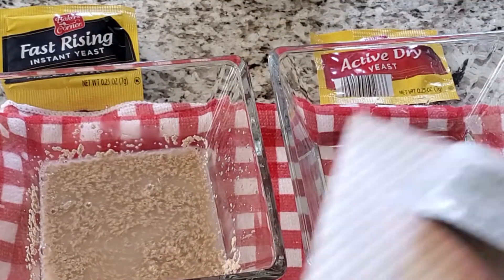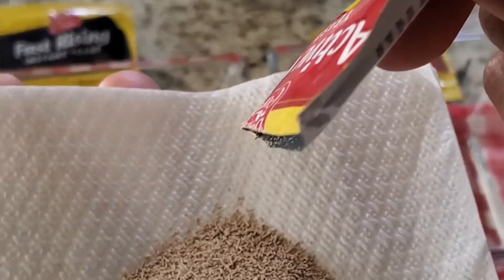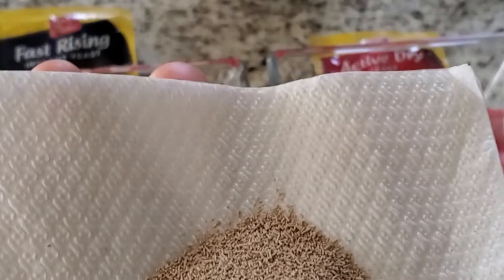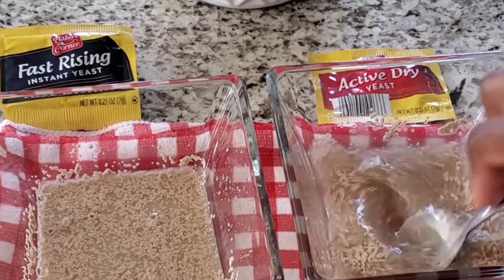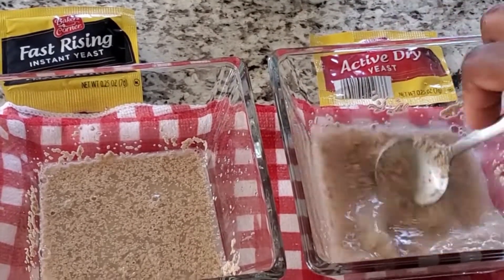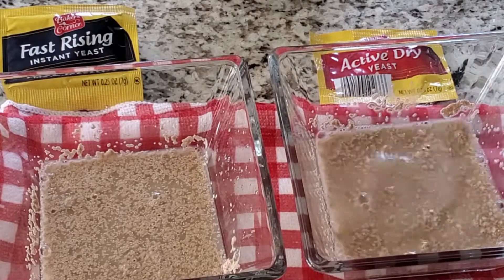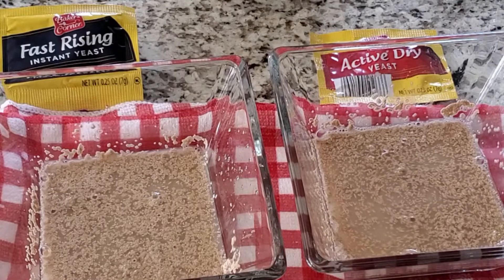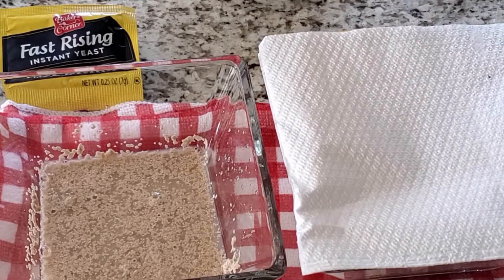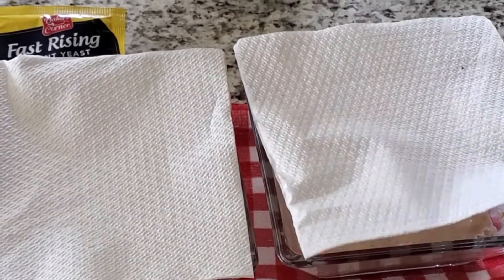On the other side I'm mixing the active dry yeast. They look pretty similar — the fast rising might be slightly bigger. It's really important to do this if you're making bread, to ensure that your bread is going to rise, especially if you don't know how long you've had the yeast, since yeast goes inactive after a while.